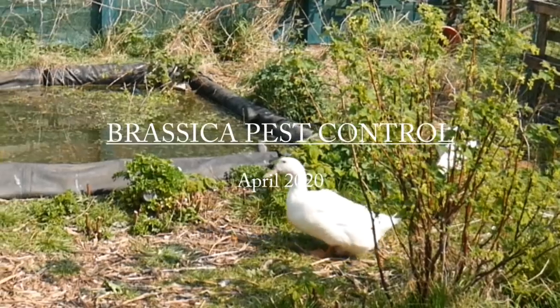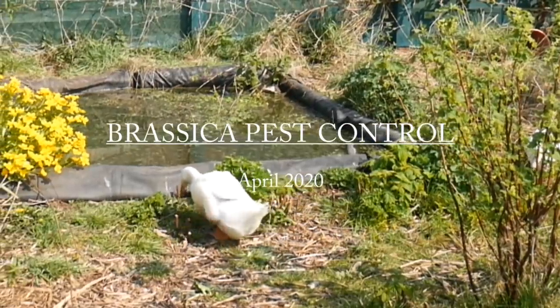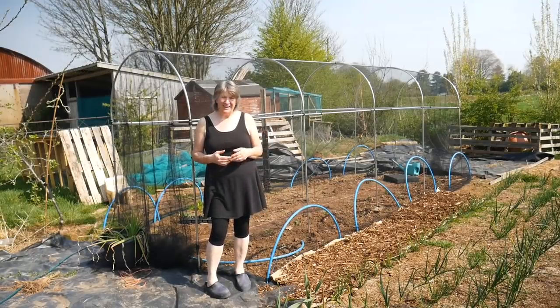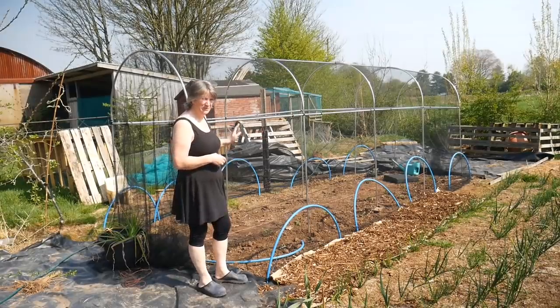Hello, today I'm sorting out my brassica tunnel. I'm Liz Zorab and this is By The Farm. It's Easter weekend and the weather is absolutely glorious, so I've been getting on with getting this brassica tunnel sorted out.